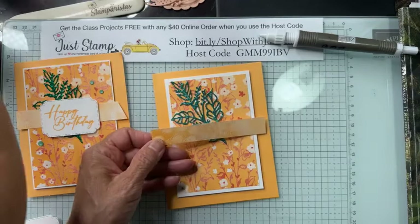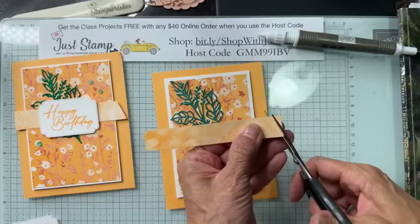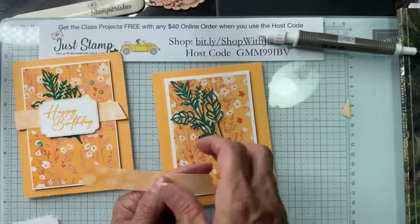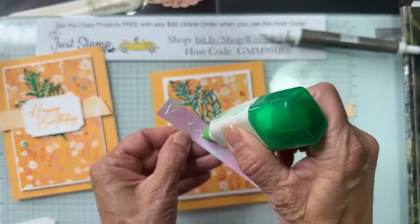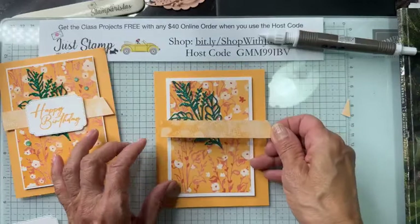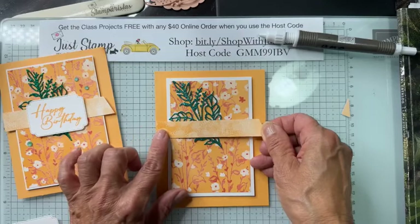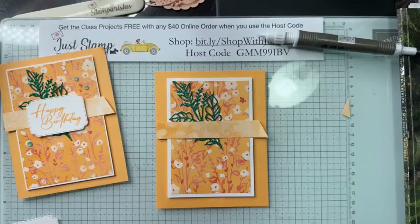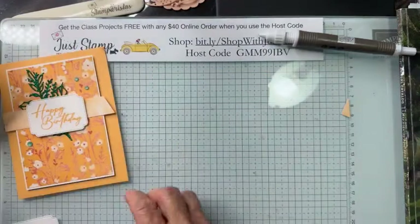Next I'll add my strip of ribbon, which in this case is actually cardstock. It measures four and a quarter across and about three-quarters wide. I'm going to snip it at an angle to make it look a little bit more like ribbon, using my paper snips. Then I'm attaching it with liquid glue — not too much — starting at the fold and coming across.